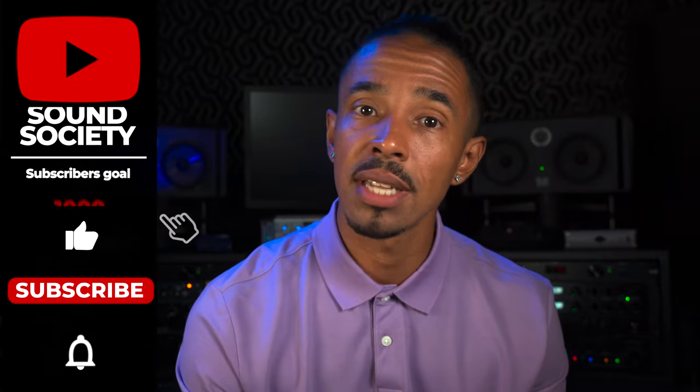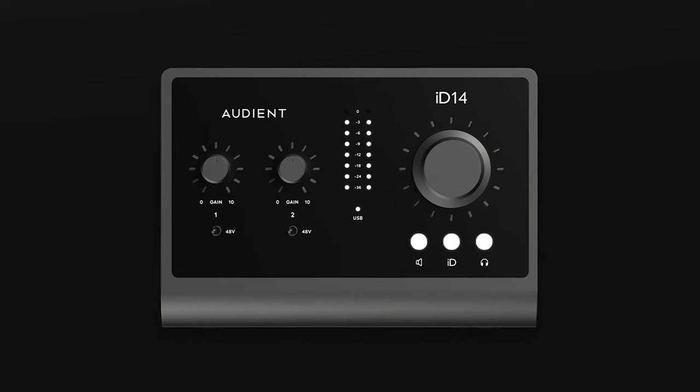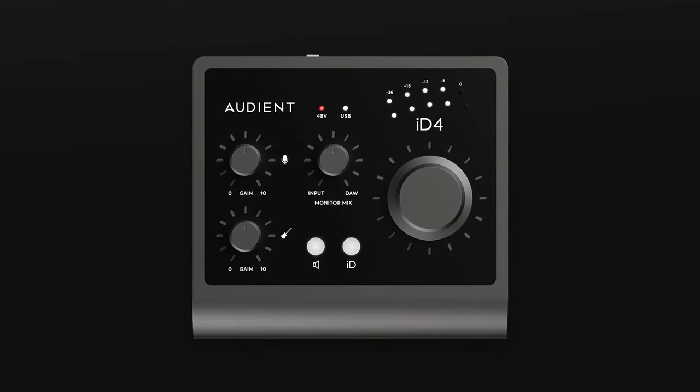Many people, just as I did, throw the names of Audient iD models around loosely and often confuse the iD14 with the iD4, not even realizing there are MK1 and MK2 versions of both units. What are the differences? Don't worry — we've got you. Next video, let's go!